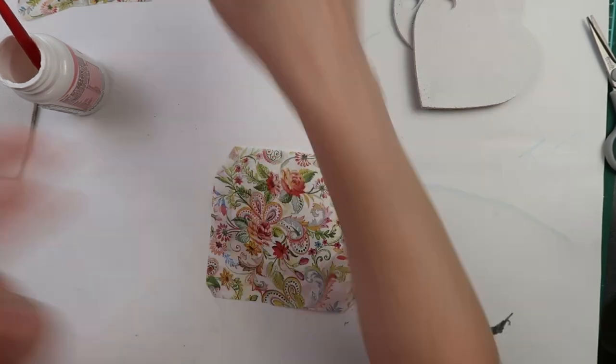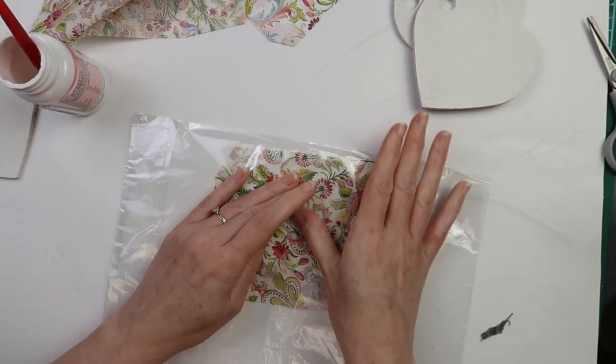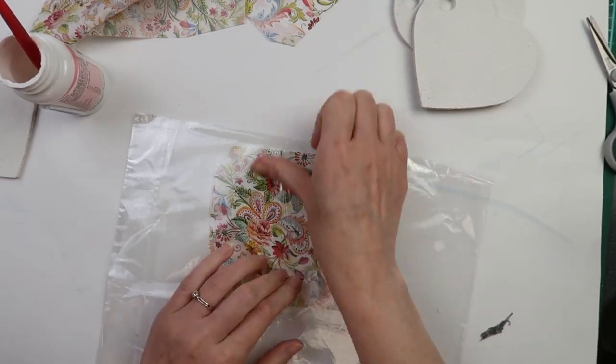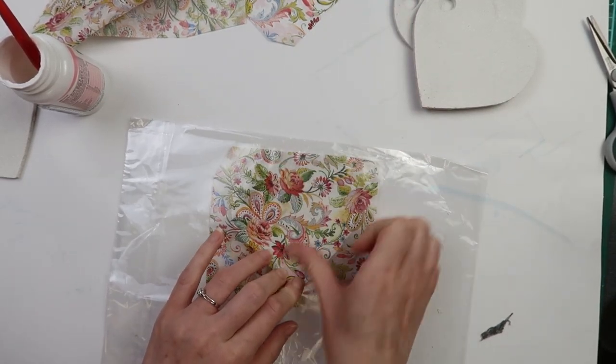After I place the napkin on top of the glue, I take some PVC wrapping and place it on top of the napkin. This way I can press really hard on the napkin and it will not tear.